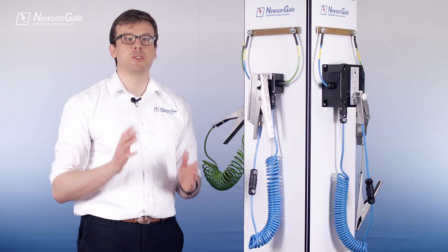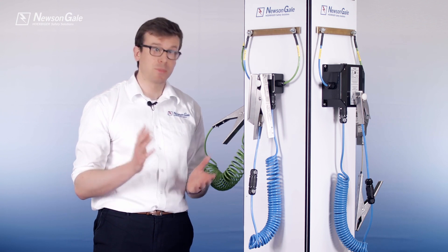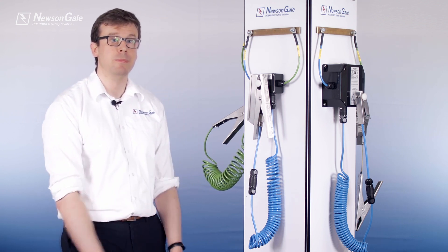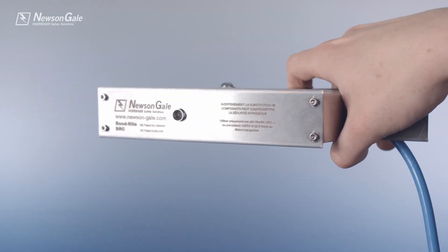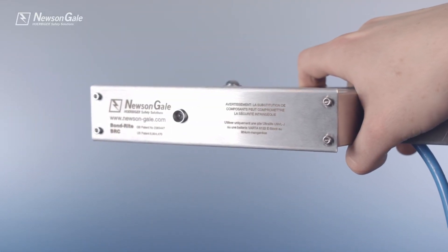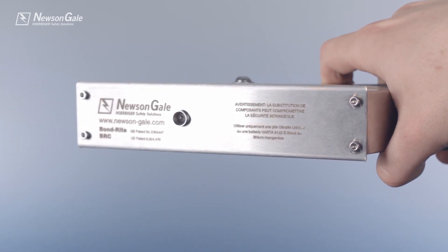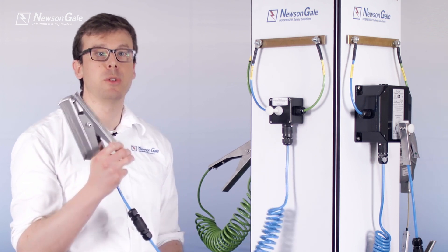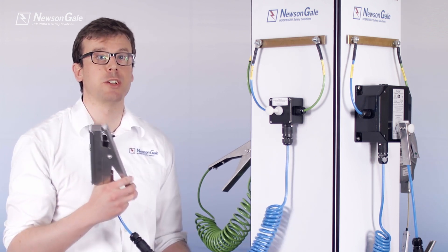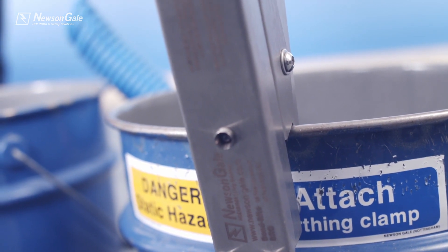The BondRite 2 range provides various options for different processes and applications, so let's have a little look at each solution. The BondRite 2 clamp houses the high-intensity flashing green LED circuit and battery within the stainless steel clamp enclosure, providing a clear visual go-no-go indication at the location, for example on the drum or container close to the operator.